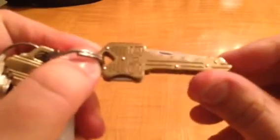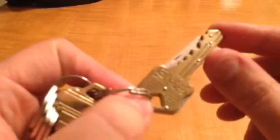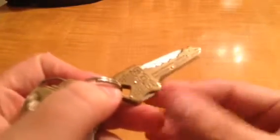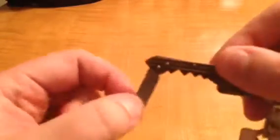I was expecting a lot because it is a SOG knife, but I wasn't expecting much because it's in a key, really. It actually works very well — it is surprisingly sharp, and what I love the most is it locks back. As you can tell here, I'm putting some good pressure on it and it's not moving.